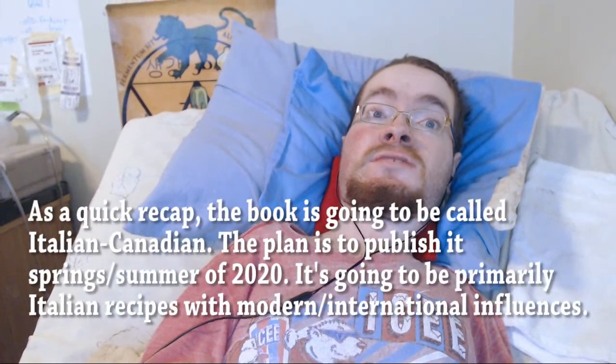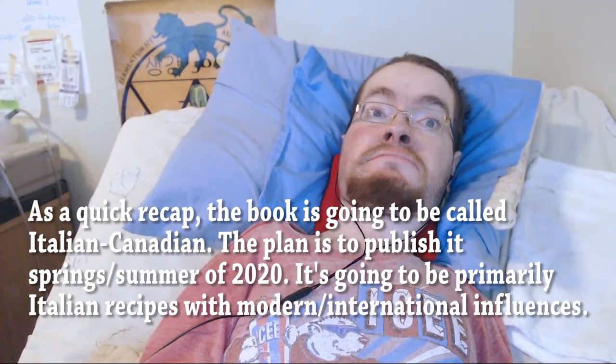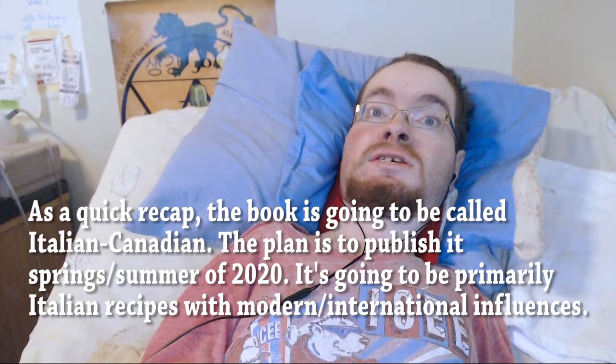But if you didn't check out last week's video, I highly recommend it. I made a pretty big announcement — I announced that I'm working on a self-published cookbook, and today's video is actually going to be a recipe that ends up in the cookbook.